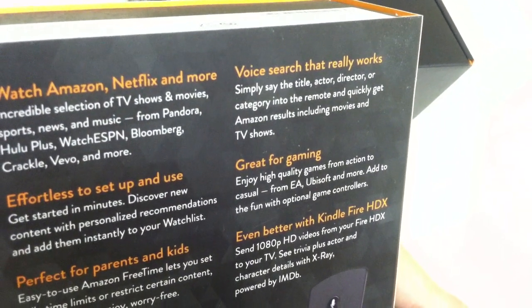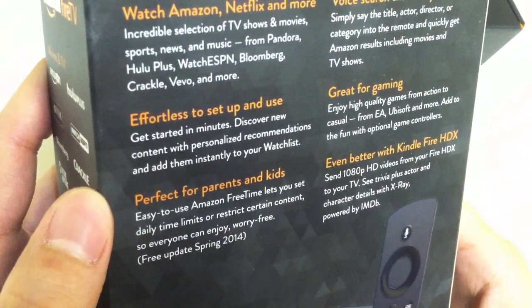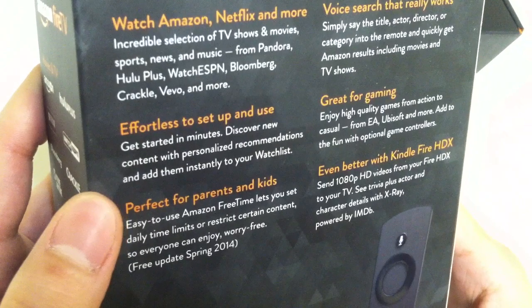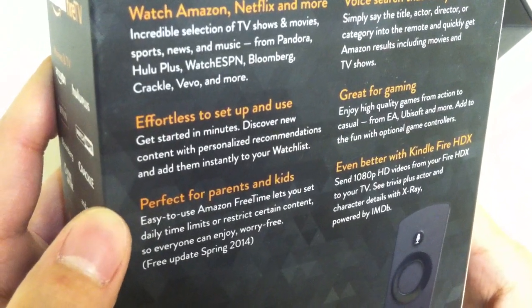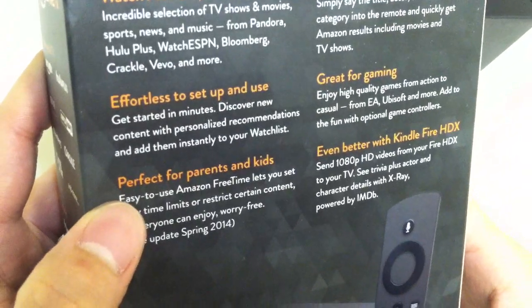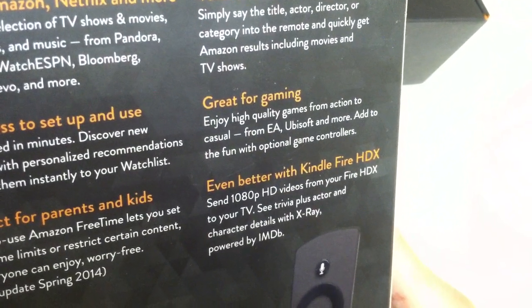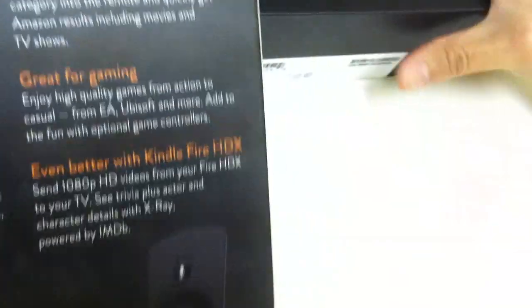It's effortless to set up and use — get started in minutes, discover new content with personalized recommendations, and add them instantly to your watch list. Great for gaming — enjoy high quality games from action to casual, from EA, Ubisoft, and more. Add to the fun with optional game controllers.